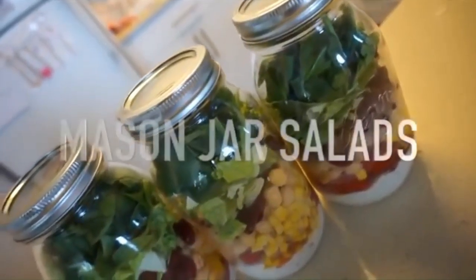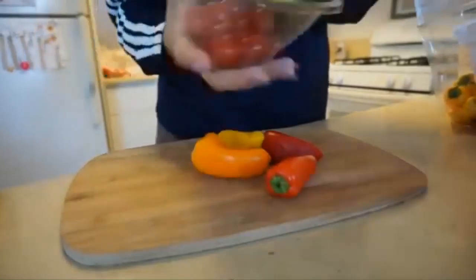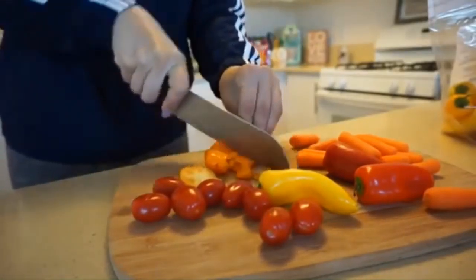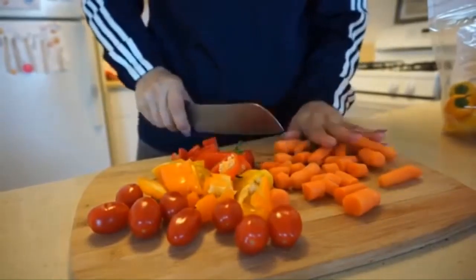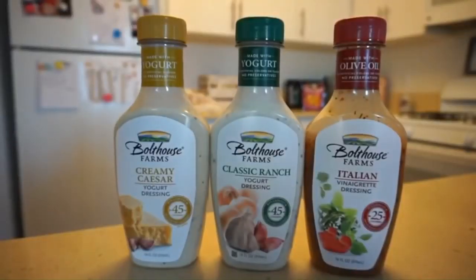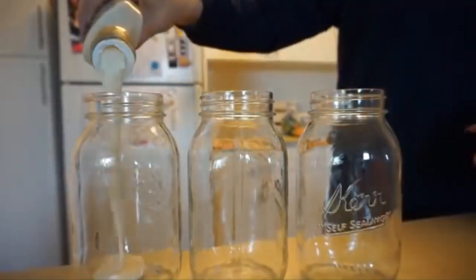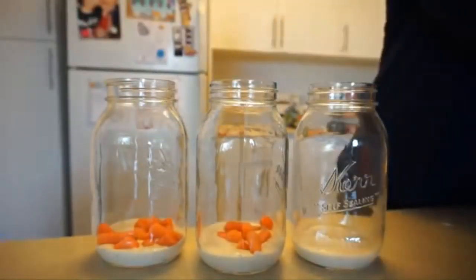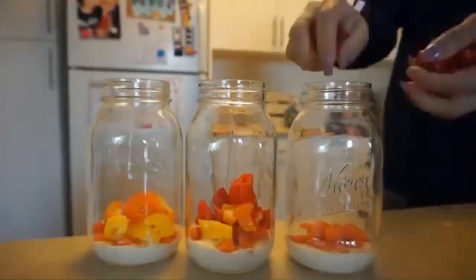Moving on to some mason jar prep — I found this really cool salad recipe from Pinterest, which I'm obsessed with lately. There are so many cool meal ideas on there. Basically all we're doing is making a salad and putting it in mason jars because it's cute and trendy, but you can customize this with whatever you like. I'm using tomatoes, carrots, and bell peppers of all different colors to make it really macro and micro friendly. These are my favorite macro-friendly dressings — I'm using the creamy caesar today. They have a yogurt base so they're only about 25 to 45 calories per two tablespoons. You always want to start with your dressing or liquid at the very bottom when doing mason jar salads.